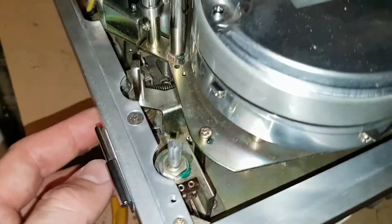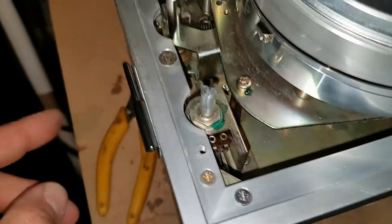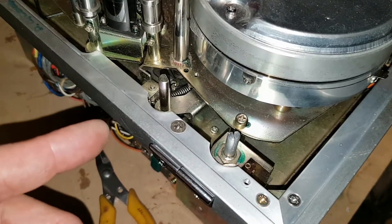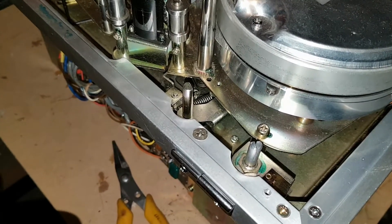So what I'm going to do is Araldite a bit of chamois onto the retainer, and it should keep the skew control in its position. And yeah, that's the skew control fixed.